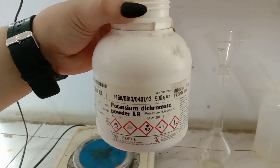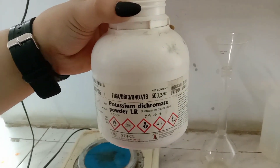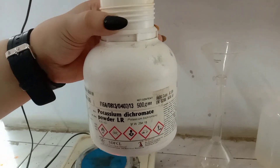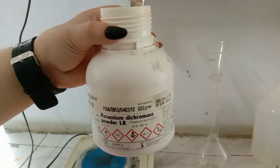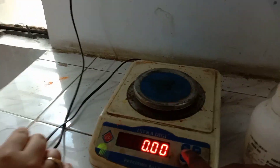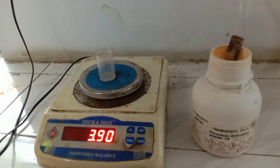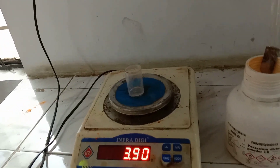For the estimation of Cu²⁺ ions, the primary standard substance taken is potassium dichromate, formula K₂Cr₂O₇. To begin the experiment, we need to weigh the empty weighing bottle. Note down the weight of the empty weighing bottle: 3.90 grams, W1.